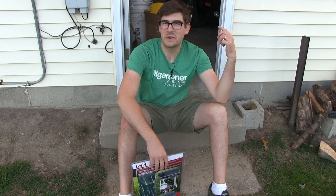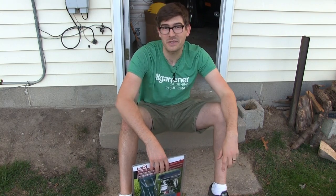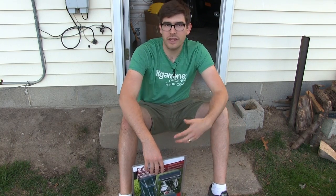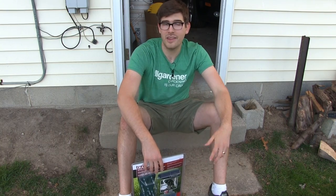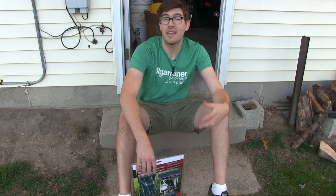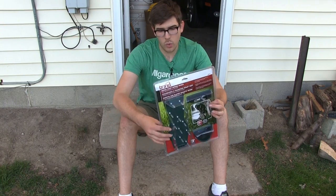Well hello everyone and welcome to another episode here on the Mi Gardener channel. This is going to be another episode in the Worth It series where we test if gardening products are worth it or not. Because you all loved episode number one so much, we decided to have episode number two.